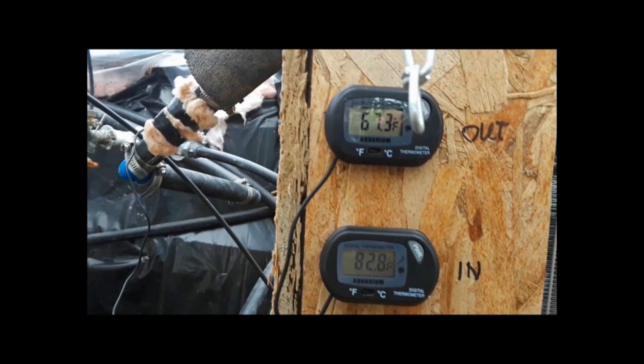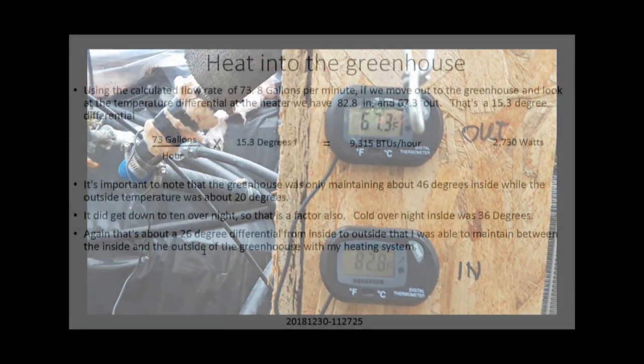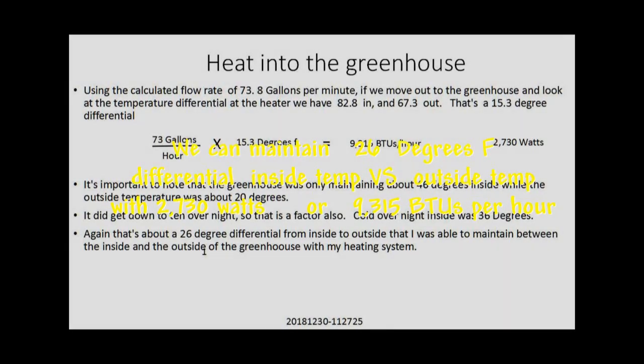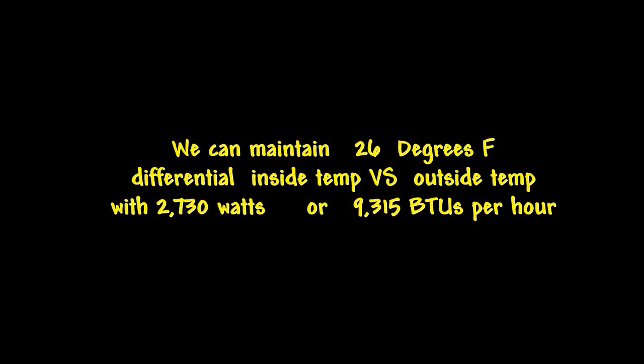Getting back to the temperature differential of the water across that heater, it comes up to 15.3 degrees Fahrenheit. Doing the math on that, that comes to 9,315 BTUs an hour, which translates to 2,730 watts. Keep in mind that when we looked at the thermometer inside, it was 46 degrees inside while it was about 20 degrees outside — that's a 26-degree difference. It got down to 10 degrees overnight, and the recording thermometer inside said it got down to 36 degrees. Again, that's a 26-degree differential — so it's a consistent number, maintaining a 26-degree differential between inside and outside temperature.